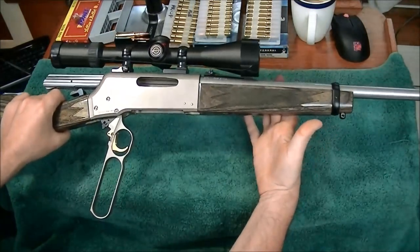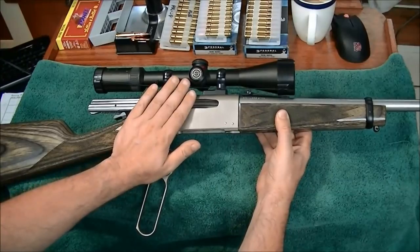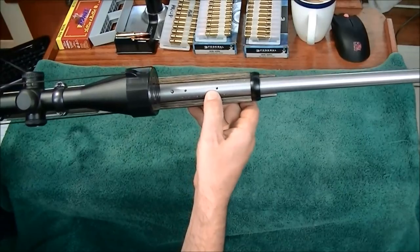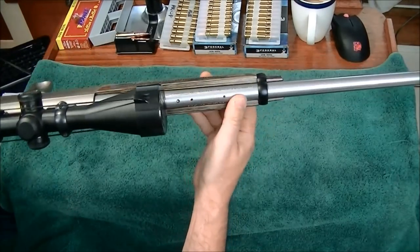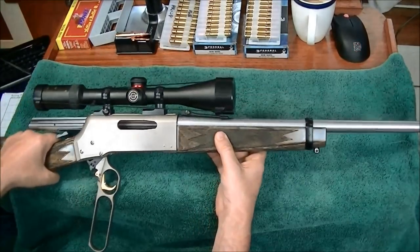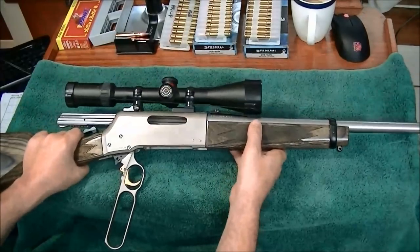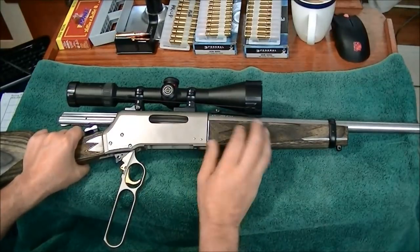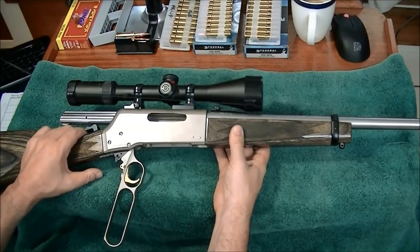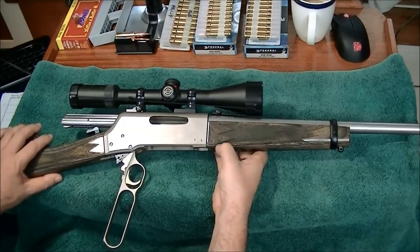Putting it together is really simple, and you know what? It holds zero. I've got the scope mounted on the receiver. The rifle is also tapped for a barrel-mounted scout-style scope — I don't have the mount for it, but they are available. As you'll see from the accuracy, if I was having a problem with point of impact changing between takedowns, I would have noticed. I only did it two or three times and didn't notice any difference at all.